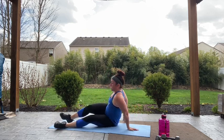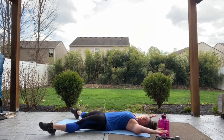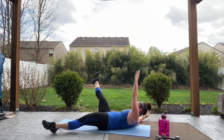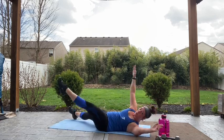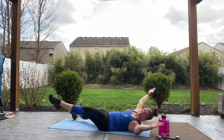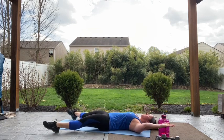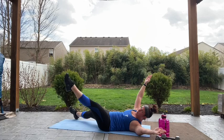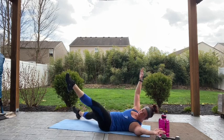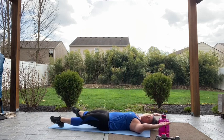Now you're gonna be down for a starfish — lay flat on your back, legs are out wide, arms are up wide. You're gonna come up and meet in the middle: opposite arm, opposite leg. Let's go — you're returning back down to the center in between each meet and greet. Almost there. Five, four, three, two, relax.